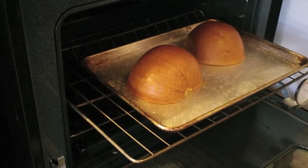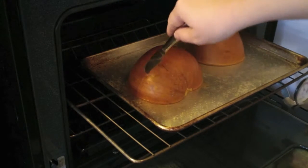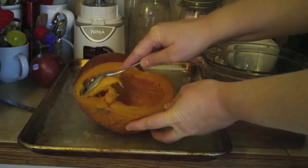You'll know it's done when a knife will easily pierce both the skin and the flesh of your pumpkin. Allow this to cool until you can easily handle it with your bare hands. Then, once again, use a spoon to scrape out the flesh into a bowl.